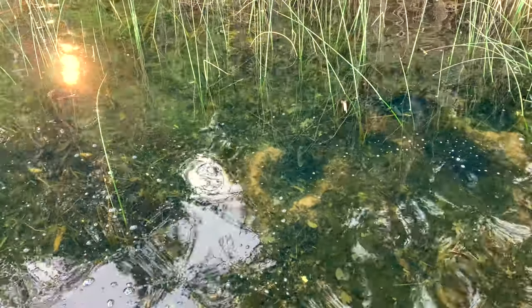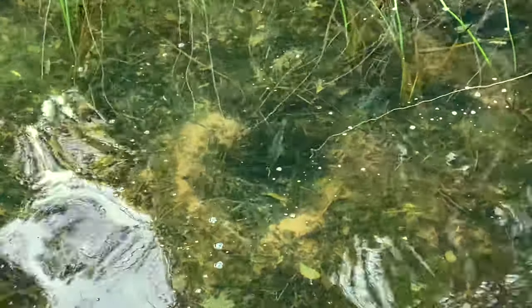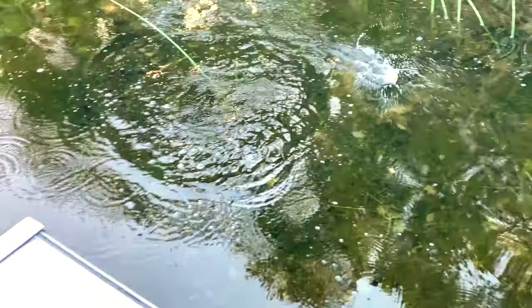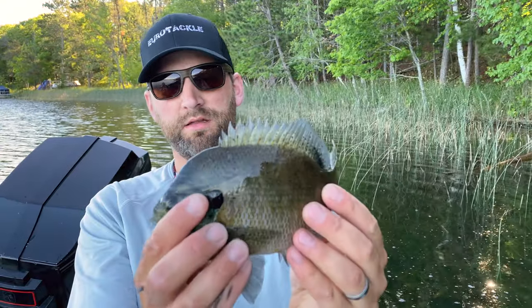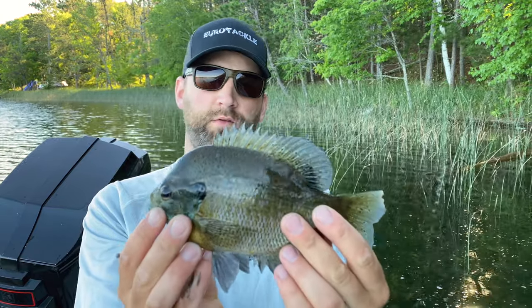I'm hoping you guys can see this bed here. I'm going to flip this crawler in there and try and get that bluegill to eat it. He ate it — oh, that's a nice one. These right here are the gills that I like to catch and release. These are like nine inch big fat gills, and that's where that circle hook comes in handy. I can just take him right off — perfect hook in the corner of the mouth — and let that fish go.